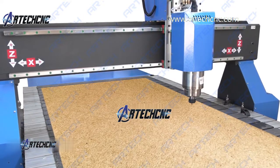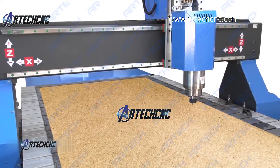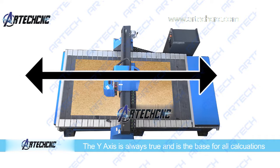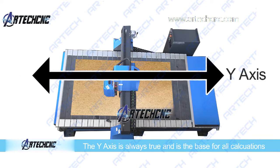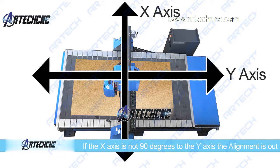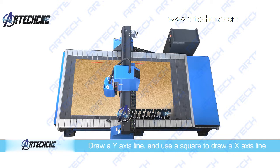If it is still out of alignment, we can move to the next step. The vertical axis will always be true and will therefore always be the baseline from which to start the alignment. So if the x-axis is not 90 degrees to the y-axis, either positively or negatively in value, the x-axis needs to be aligned. Start by drawing a y-axis.